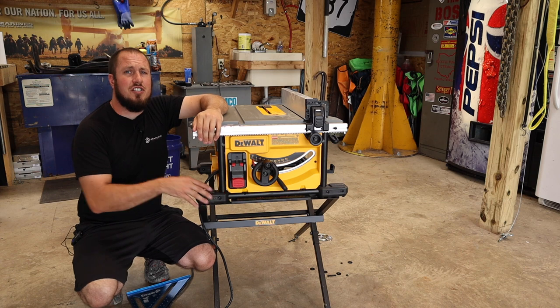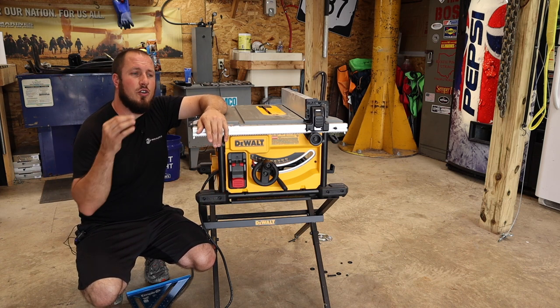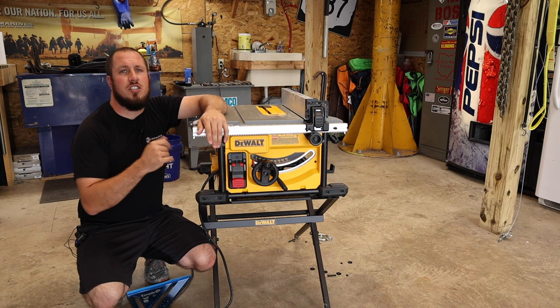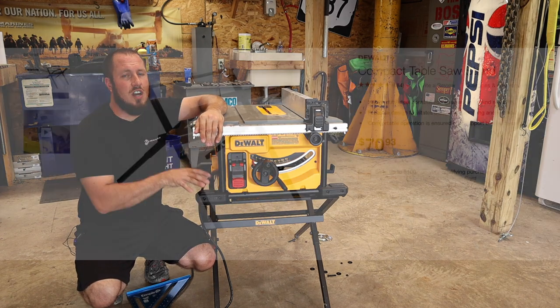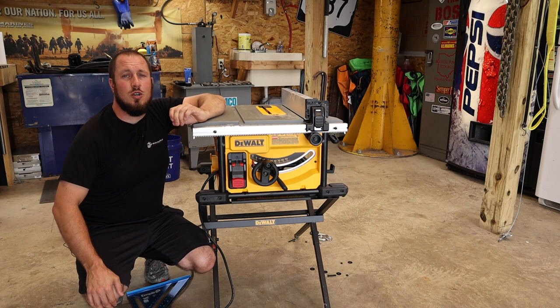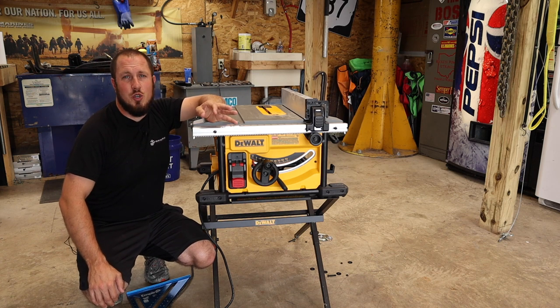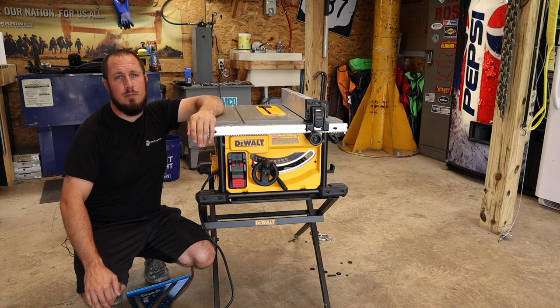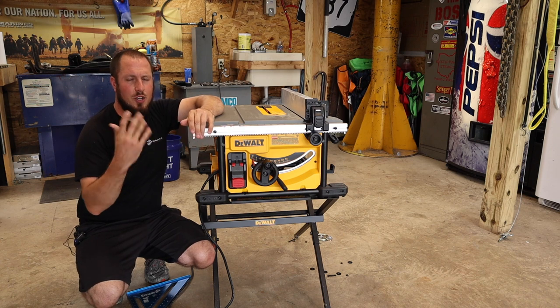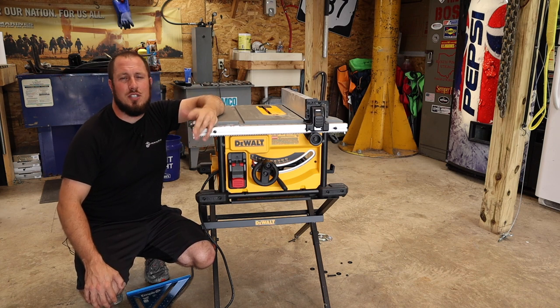The stand does not come with the saw. That's another caveat to the $399 price — although it's a great deal, you still have to pay $70 for the tubular stand you see here. A rolling stand is going to cost you double, around $150 to $160, if you want the DeWalt folding miter saw stand that you can also put the table saw on. I don't recommend those because they are cumbersome and big.